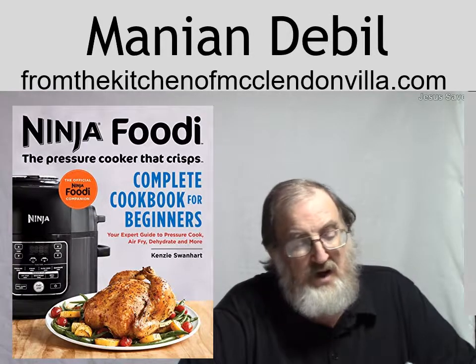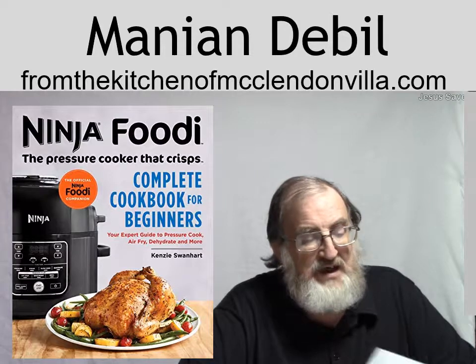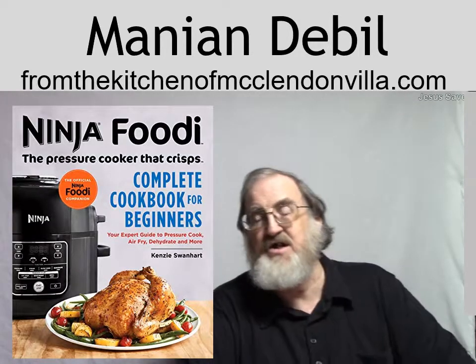Chicken fried rice, garlic butter salmon with green beans, eggplant parmesan and spaghetti — all sorts of things in here that are easy to follow.